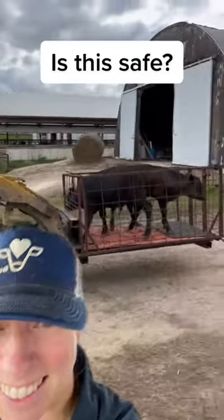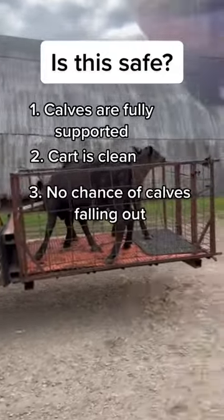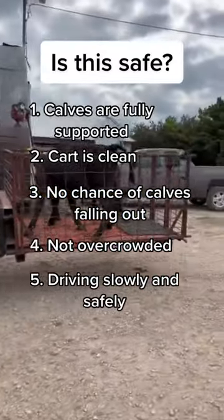Is this safe? Yes, this is a very safe way of moving cabs. Notice how the cabs are fully supported, the cart is clean, and they have no chance of falling out. Also, the driver is driving slow enough so that they are safe in the cart as they are moved from one location to another.